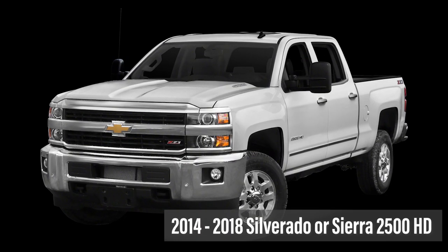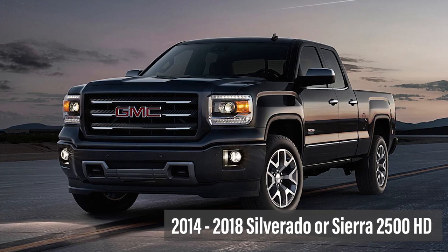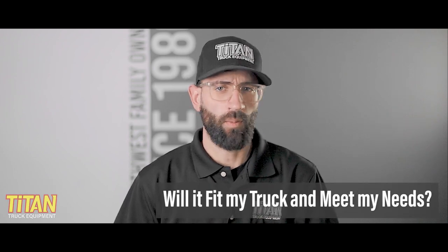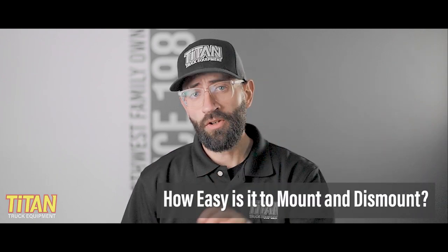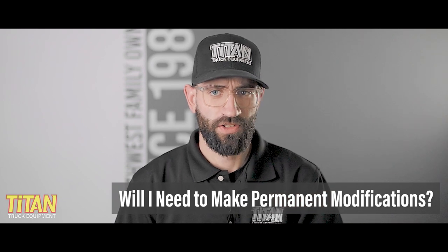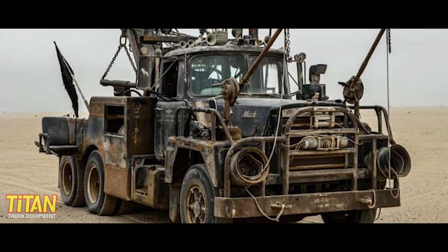You're looking to buy a new snow plow for your 2014 to 2018 Silverado or Sierra 2500 HD, and you want to make sure you're getting the right plow that fits your needs. You're probably asking whether a plow such as the Western Pro Plus fits your truck and meets your plowing needs. You also probably want to know how easy it is to mount and dismount, whether you'll need to make permanent modifications to your truck, how easy the plow is to control, and whether your truck will look like a Mad Max build when the plow's not mounted.